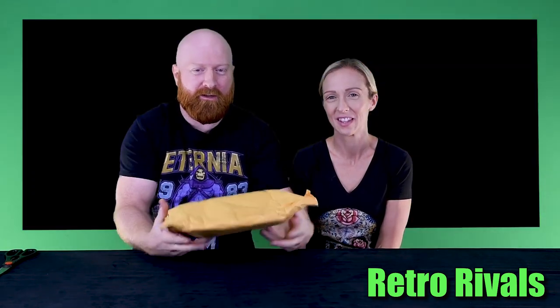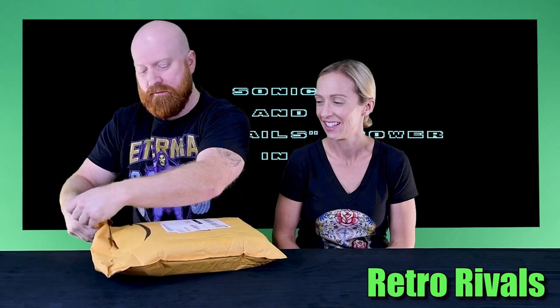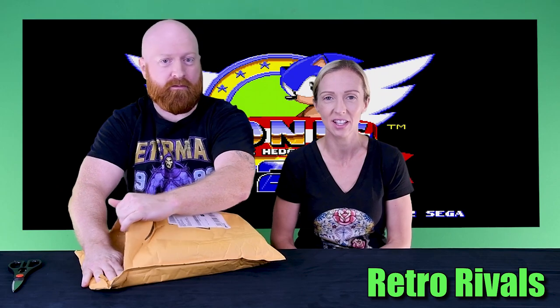Welcome back to another episode of Retro Rivals. It is September 19th and we all know what day that is — it's Sega Genesis Mini day. I just got it. Amazon just dropped it off and we're gonna open this sucker up. We're getting right into it. We pre-ordered this way back in March, so this is like Christmas.